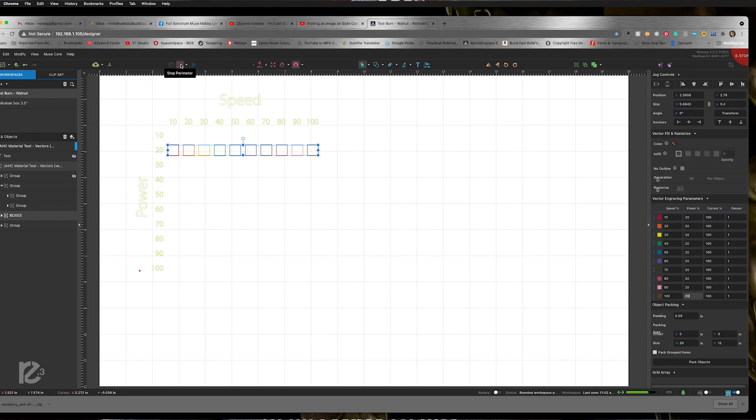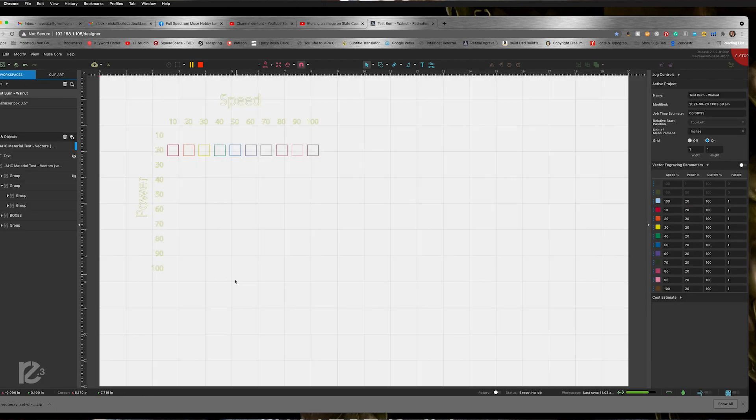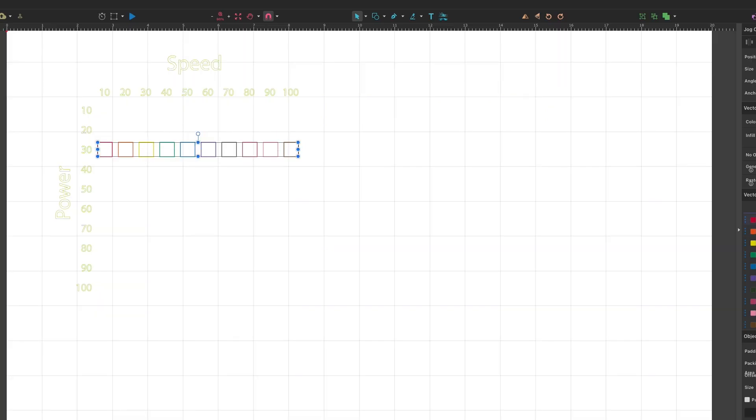Run a perimeter — I always run a perimeter just because I want to make sure that it has the new information. And this is the other way you can run the job — just hit run and it will tell you down at the bottom. It's going to process and then it's going to tell you down here that it's going to be about 48 seconds. Alright, so you guys get the idea, right? So we're going to move this down to 30 now and we're going to change all those power levels to 30.